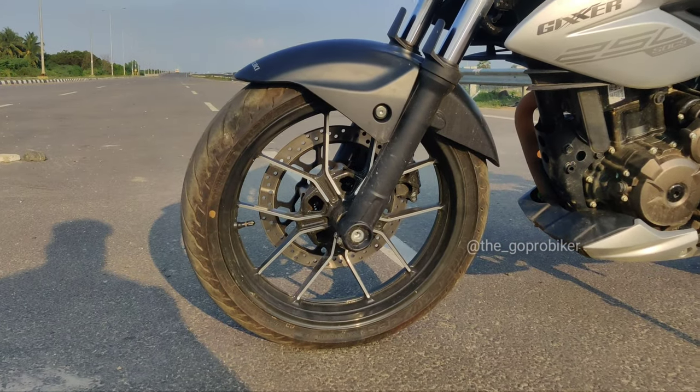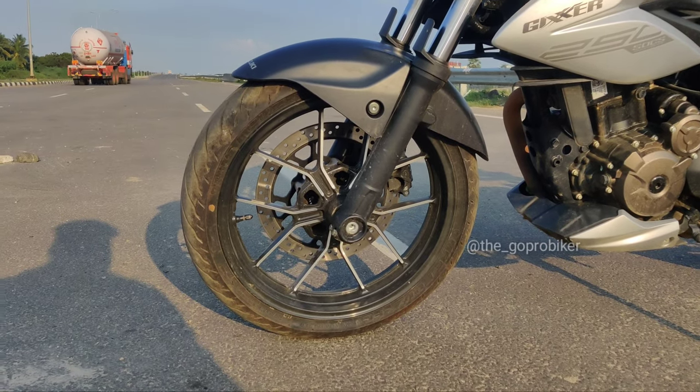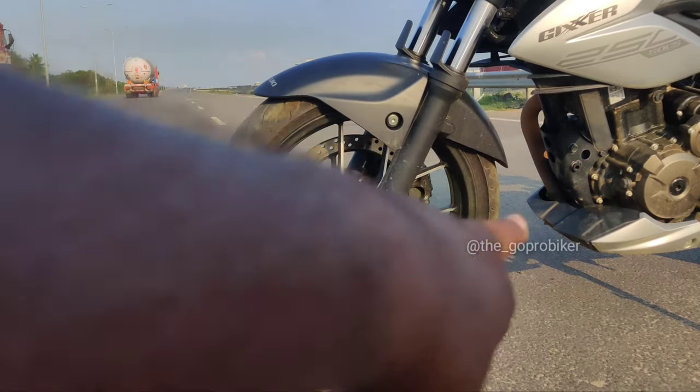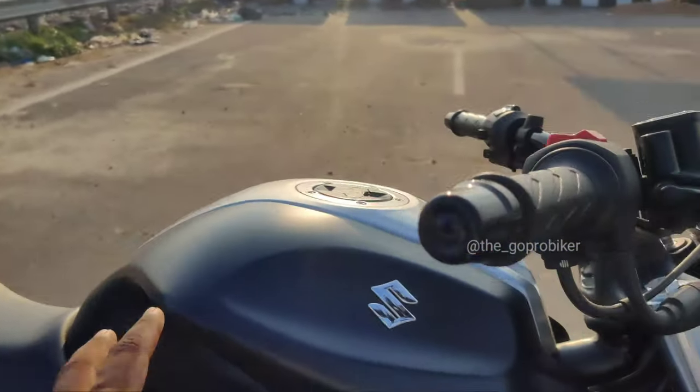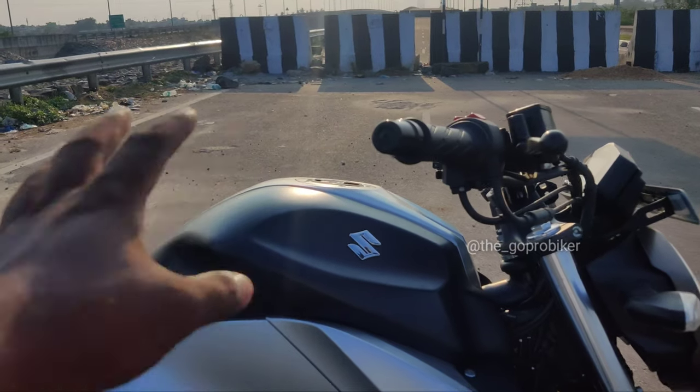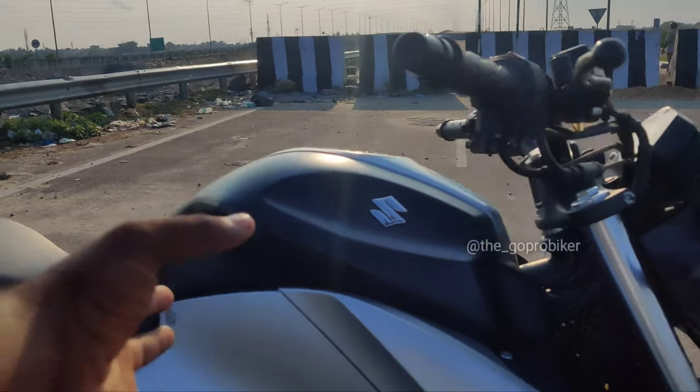150 and 250 here is a different shape. The 150 will be full black color. The 250 will have one diamond cut alloy wheels. This is a petrol tank. It is very sleek.